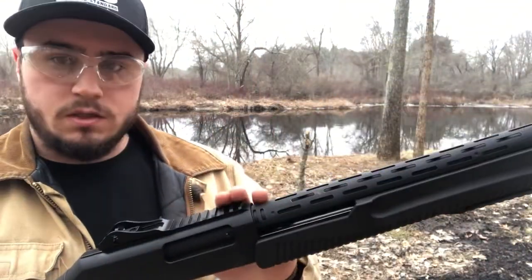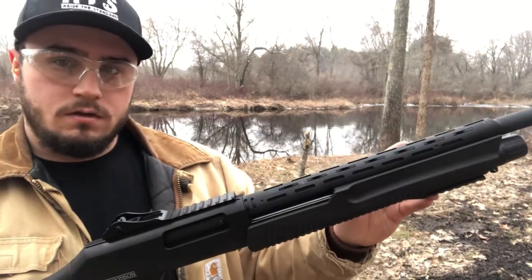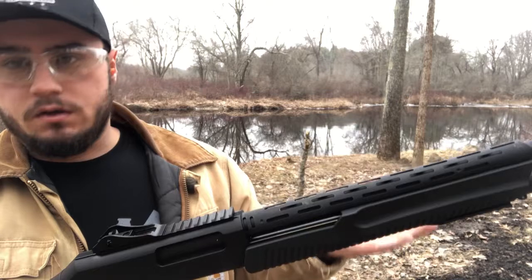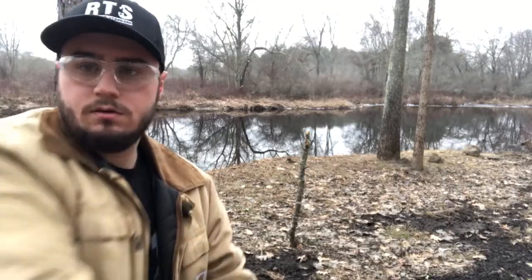This model only holds four in the tube and one in the chamber, for a total of five. There are other models that hold five in the tube plus one, equaling six, but being in Connecticut I might have to comply with some laws — I'm not quite sure. But yeah, let's check it out and see how it goes.